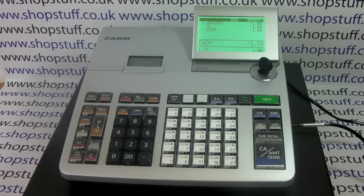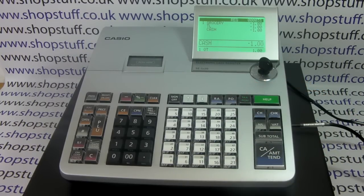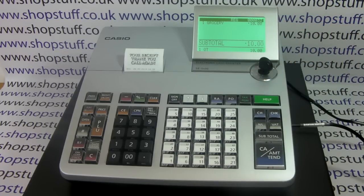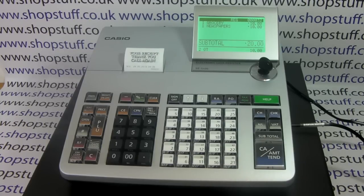Looking closely at some of the features of the machine, you have 25 department buttons. A department is a category of sale — so for example if you're a newsagent or convenience store you may have a department programmed as grocery or newspapers. When you sell an item through the grocery department it is displayed on the screen and also on the receipt if you've got the till in receipt mode.